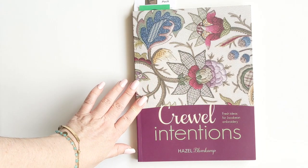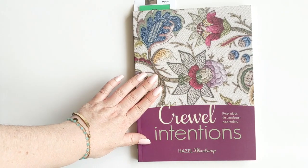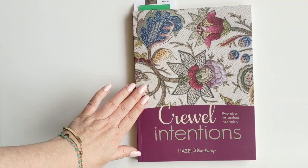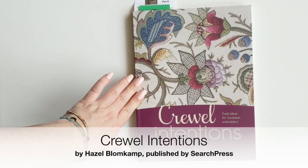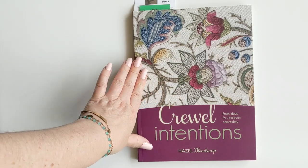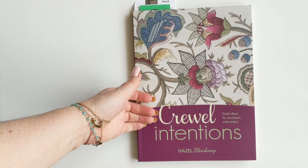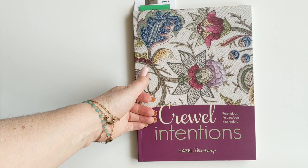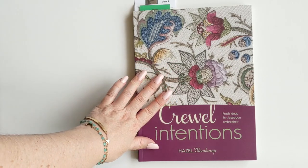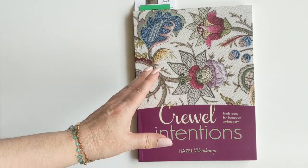Hi there, this is Dana. In this video I'm going to be doing a quick introduction and review of this book called Cruel Intentions by Hazel Blumkamp. She's a South African designer and her work is stunning. This book is published by Search Press — they do a whole bunch of different craft and art books, all really high quality. I wanted to do this quick review without flipping through the whole book, because I know how hard it is when you're buying books online and you want to know the quality of the photos and the instructions.